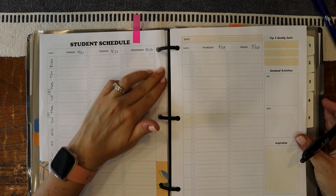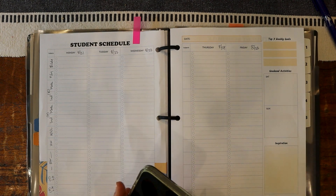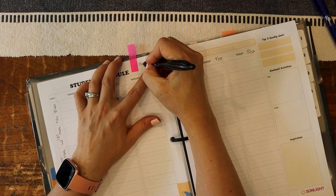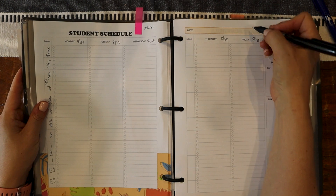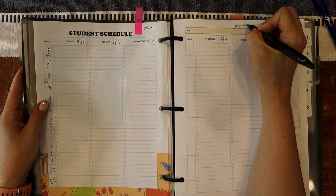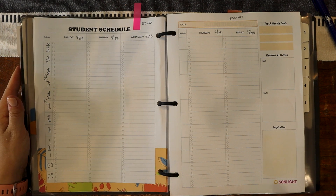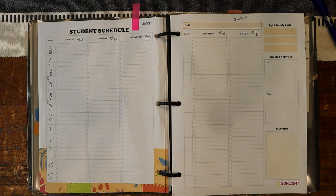The other thing I like to do is check my phone and my calendar to see what we have going on this week. One of the things is this is the first day of ballet for my daughter, so I need to make a note for that. And then they have enrichment school, which I just made a video about — I'll pop that up about my tips for enrichment school and why I love it so much.